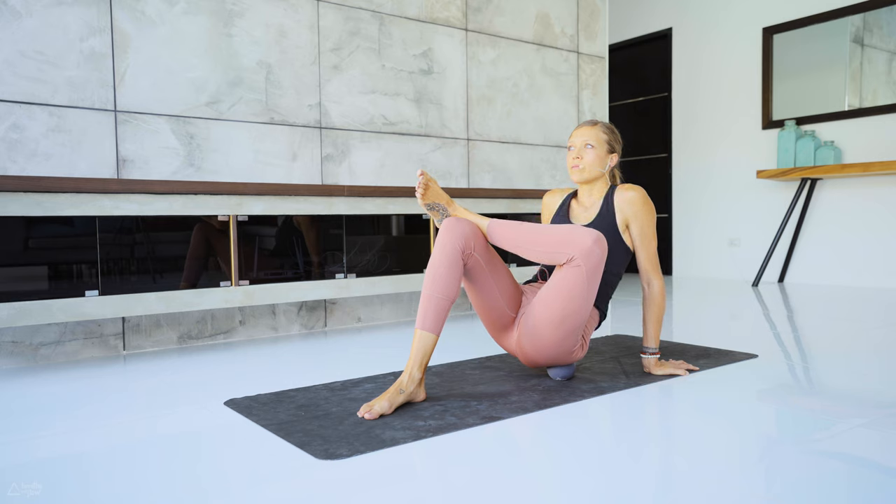Thank you so much for joining me for this self-massage and myofascial release exercise today. I hope you find ways to integrate it into your life and your practice. If you're stepping on the mat and practicing yoga, just bring your ball with you — after or even throughout your practice, grab the ball and do a little self-massage. It's a great way to feel better in your body and have a little bit less tension. Thank you so much for joining me today, and I will see you in the next video. Namaste.